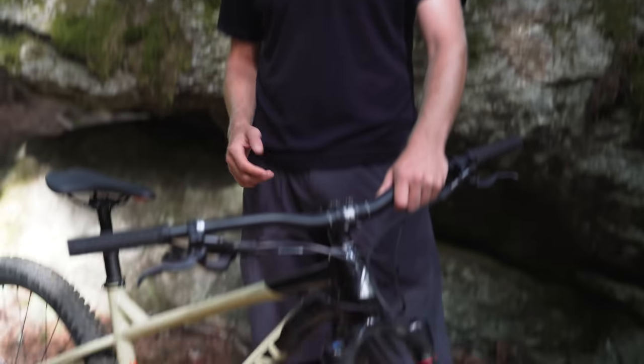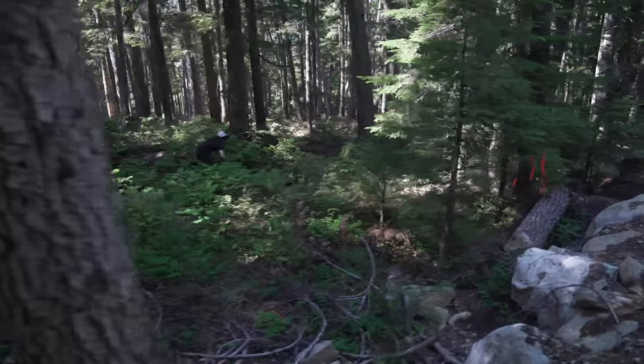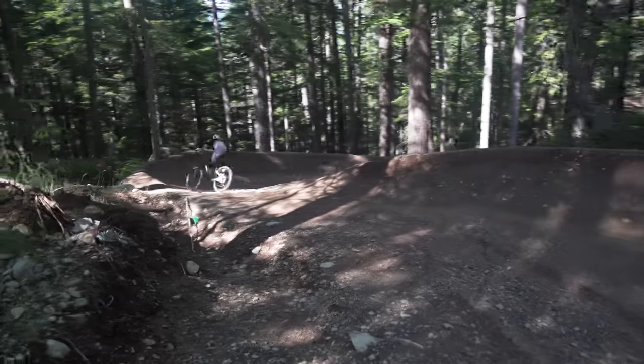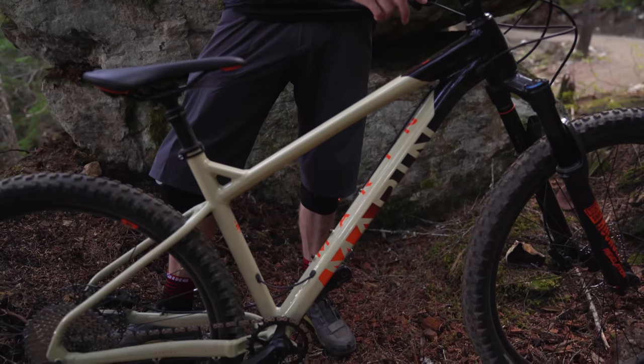The first bike we're going to look at is the Marin San Quentin 3. It is their top of the line bike in the San Quentin series, and these are bikes that Marin designed around aggressive trail riding. They even say downhill on their website — downhill, enduro, dirt jumping — kind of a little bit of whatever.